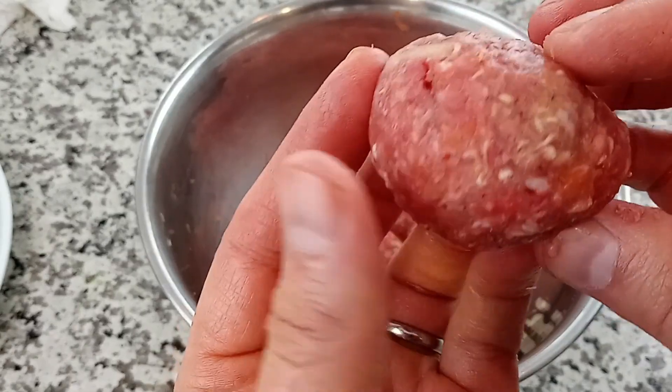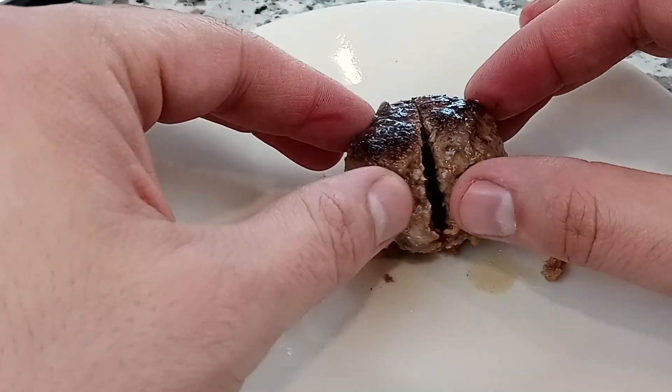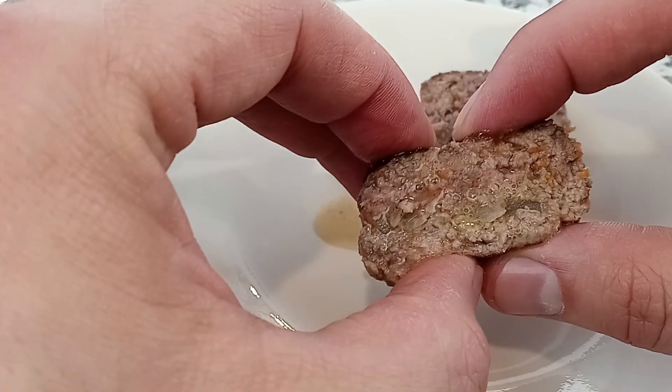They're supposed to be these delicious nuggets of meat, perfectly spiced, seared on the outside, and tender and juicy on the inside. So today I'm going to show you two techniques to ensure that you never have to eat another dry meatball ever again.